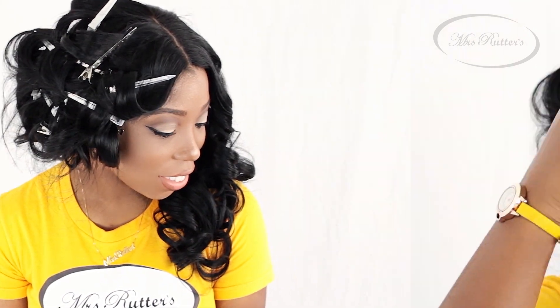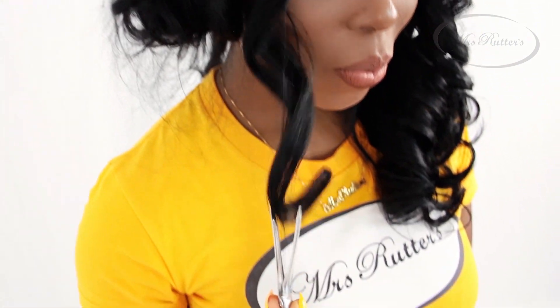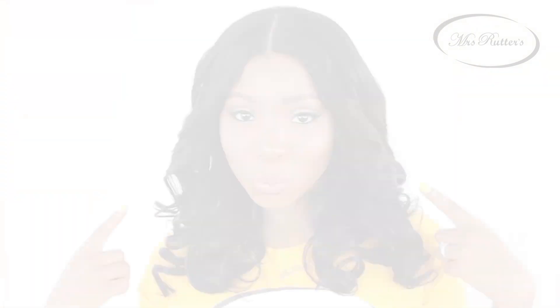Ladies, as you can see, this is how good the curls look fresh off the pins. We're going to start working on the other side, and remember at this point we haven't used any styling products whatsoever — only heat protectant. Look at these curls; this hair is so pretty and soft. We're not going to leave the curls this defined — I'm going to show you how to soften your look up just a little bit.